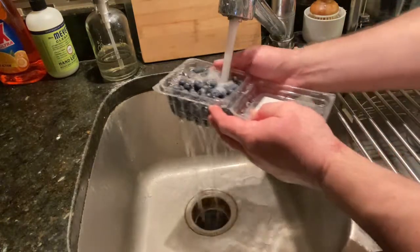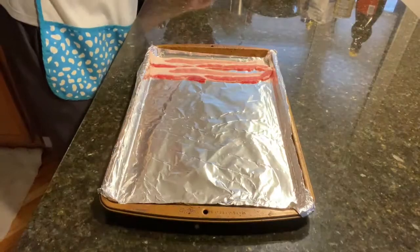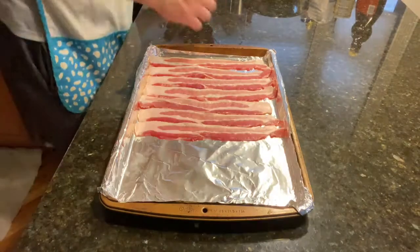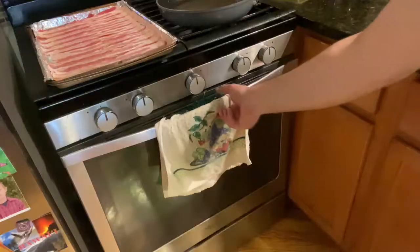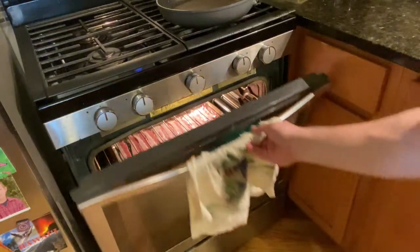Let's wash our hands and the blueberries and get into it. Start with the bacon. Cooking bacon in the oven is an amazing thing. Lay the pieces out on a cookie sheet covered in foil, then get them into the oven at 450 for about 15 minutes.